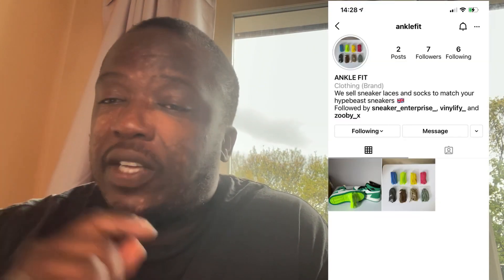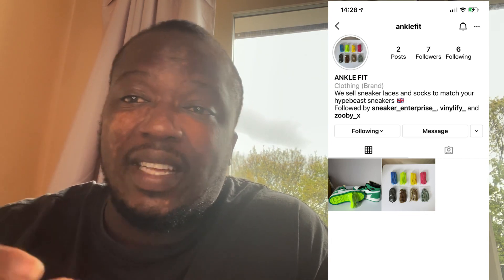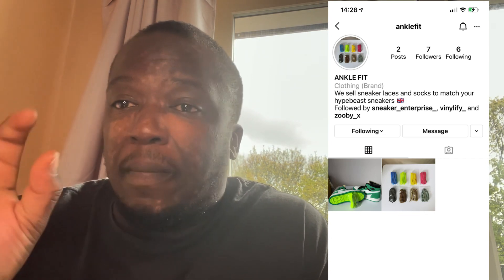Today is a very good day as I've launched my business page on Instagram. We're going to start selling shoelaces and socks as well. I'm going to put a picture there and also leave the links just down below guys.